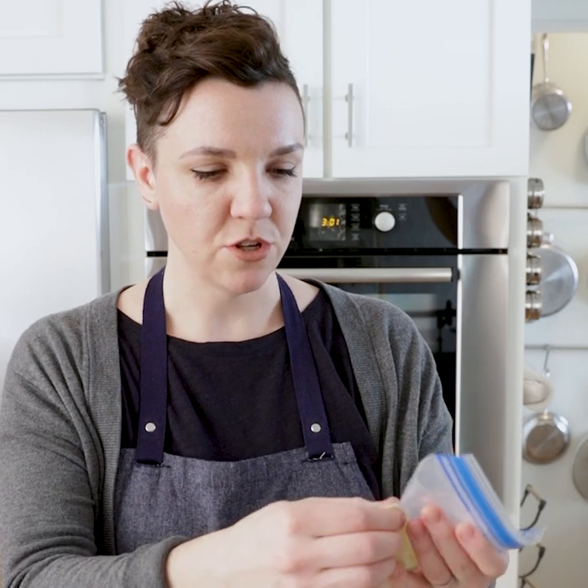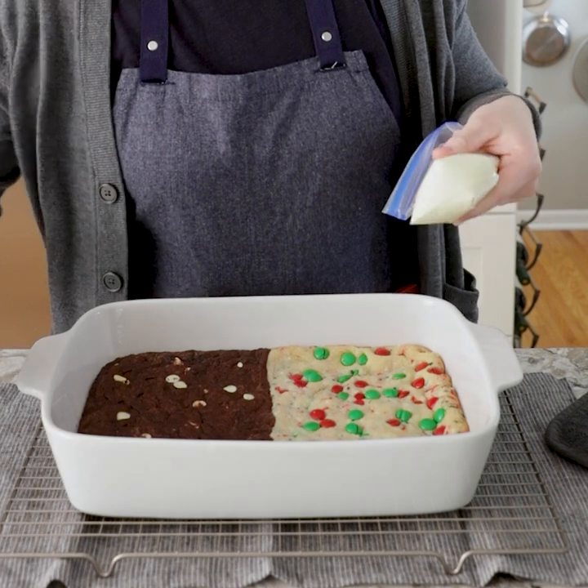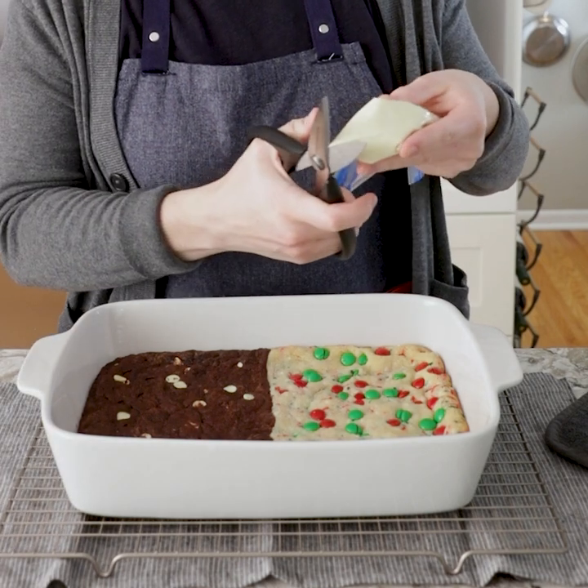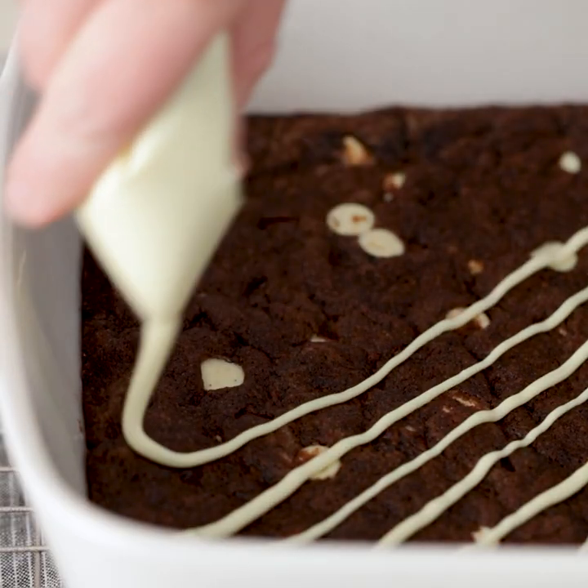Our bars are done. We gave the sugar cookie side some love with some more candies on top. Now it's time to dress the chocolate side. I went ahead and microwaved the rest of our white chocolate and put it in a little Ziploc bag. Now I'm just going to drizzle some on top — grab some scissors, just snip the end there, and then drizzle. And that's it. Two bars for the price of one. Now we just have to wait for the white chocolate to cool and set, and then all that's left to do is decide which one to dig into first.